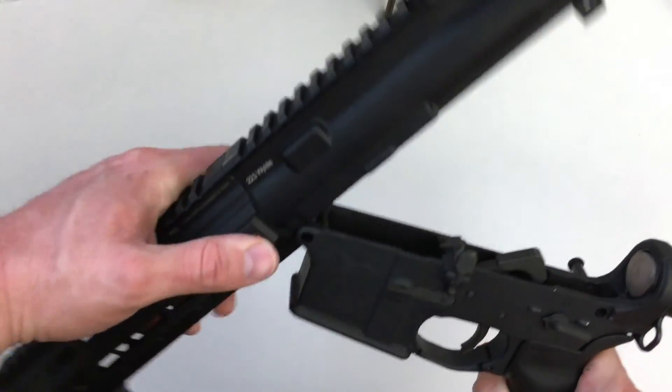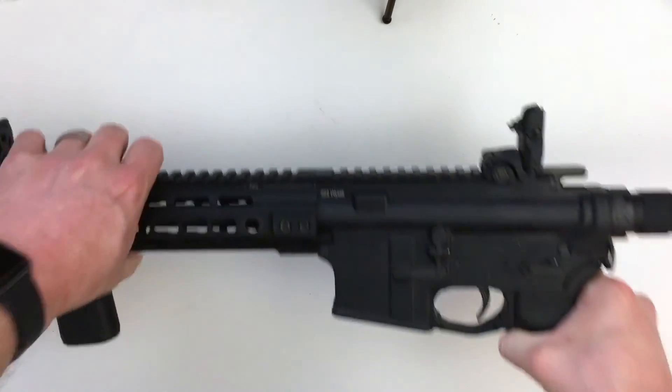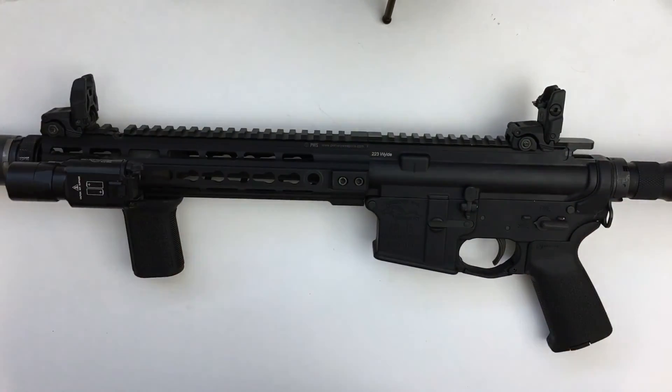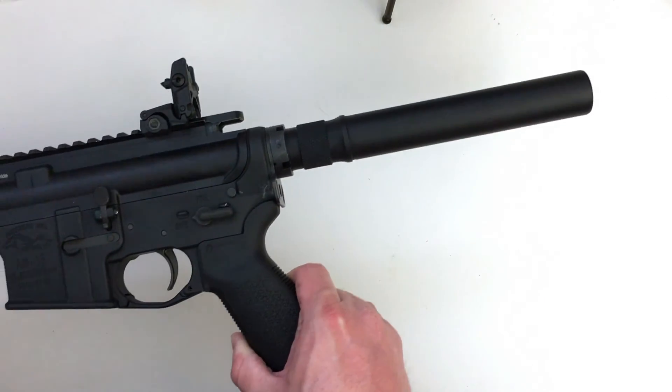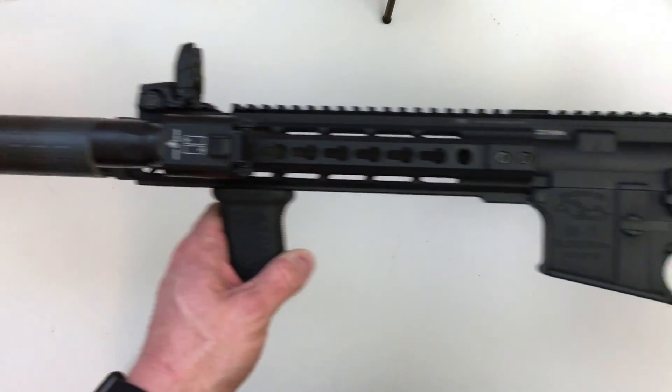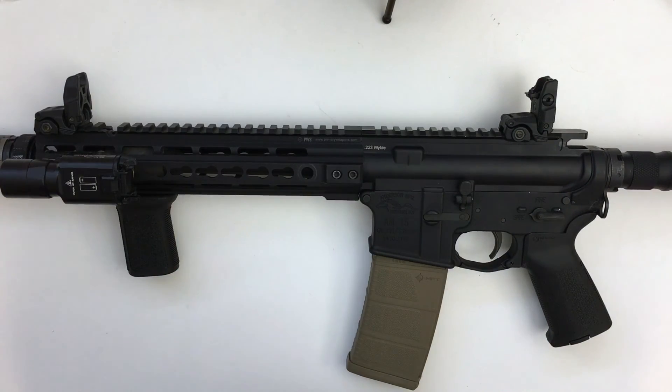Let me grab an empty mag to give you a feel for it. There we go. I need to drop the bolt back in, but that is a suppressed AR pistol lower — I have the paperwork back for my suppressor, so that's legal to have on there. I'd love to get your thoughts and impressions regarding Primary Weapons Systems. Thanks for watching! If you found this useful please subscribe — I'll continue pushing out new content. Feel free to share with your friends, and we'll see you next time.